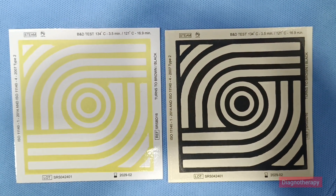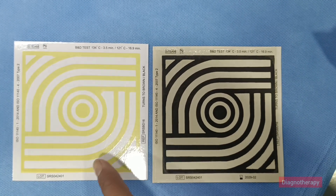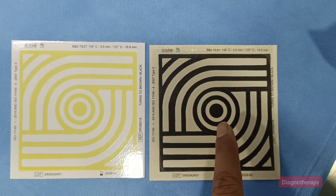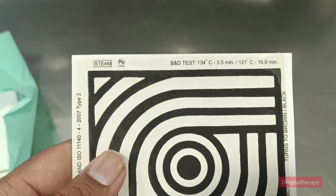The black color confirms that the test has occurred and was successful. The first Bowie Dick test was developed in 1963 by Dr. J.J. Brown and J. Dick — that's why it is called the Bowie Dick test.